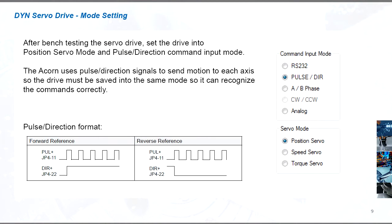After bench testing the servo drive, set the drive into position servo mode and pulse direction command input mode. The Acorn uses pulse direction signals to send motion to each axis, so the drive must be saved into the same mode so it can recognize the commands correctly.